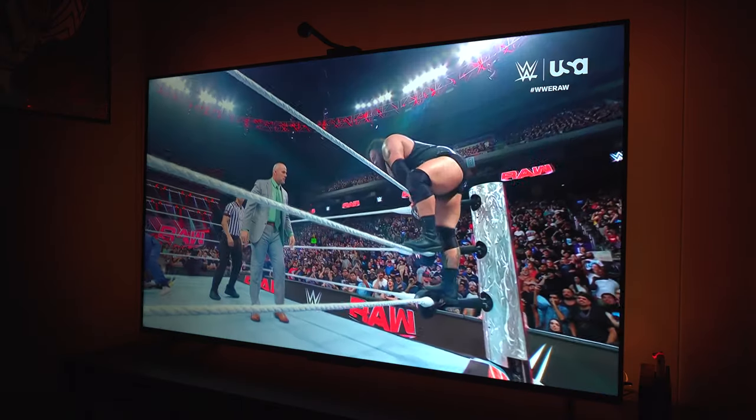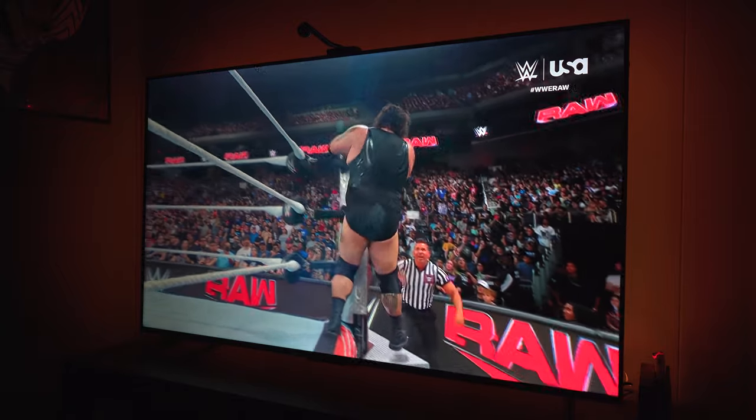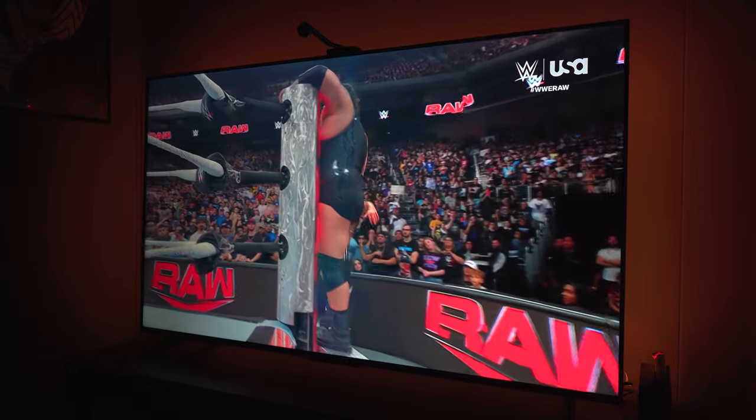The biggest downfall to this — just like any TV nowadays — is going to be the sound quality. The sound quality of this TV is terrible, I'm not going to lie. You're going to need a soundbar if you do want to get this, but it is bearable. That said, that goes for any TV — even the most expensive TVs nowadays. The smaller TVs are getting, the more they're focusing on picture quality, and the sound continues to suffer.